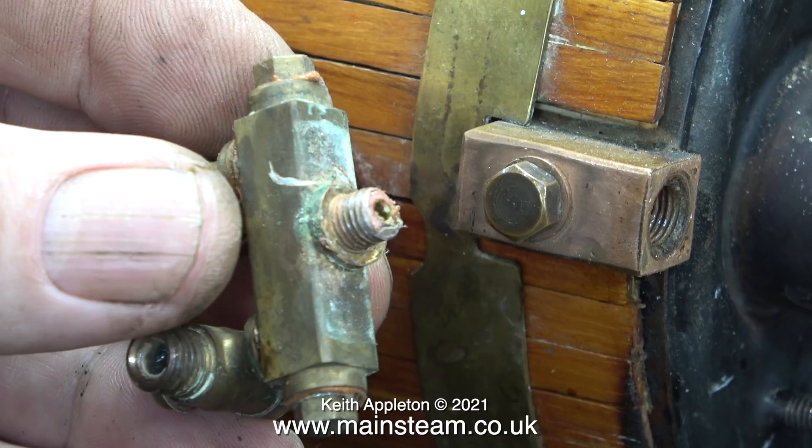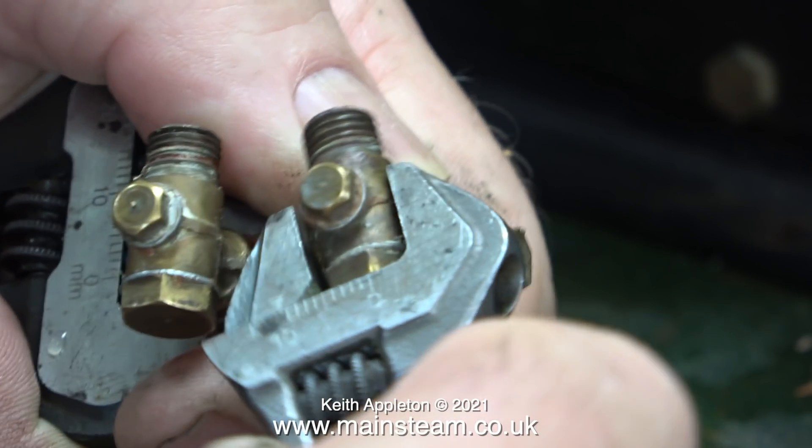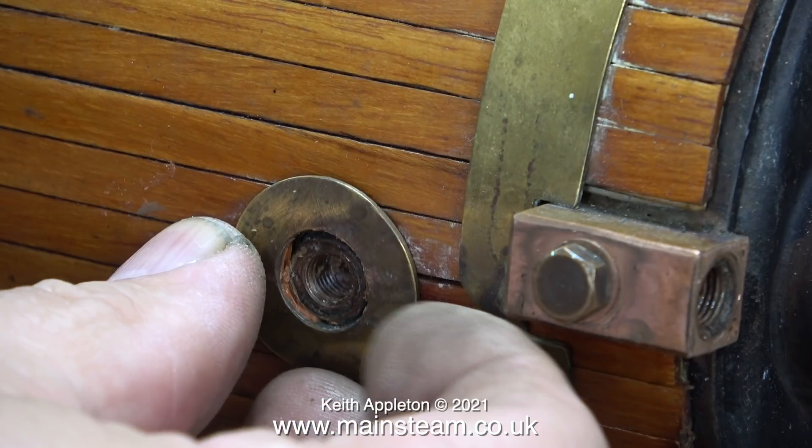These Stuart cast check valves came off okay - they didn't break and they're in quite good condition. This is a nice touch: a shaped brass washer where the check valve adapter fitted. It's quite a good idea as it saves all the time it takes to make the wooden cladding perfect.